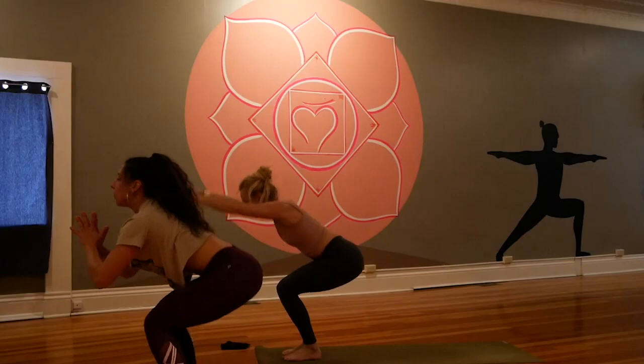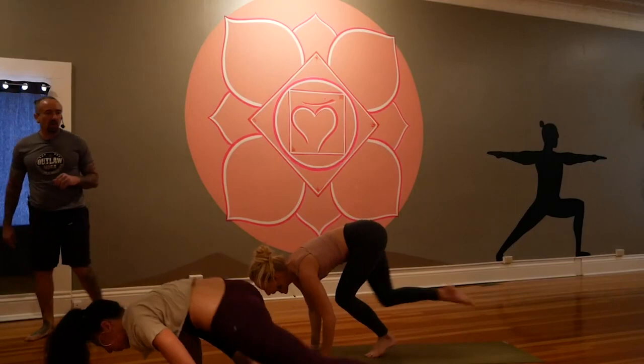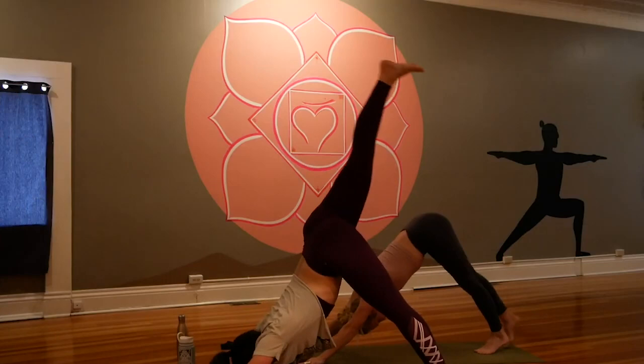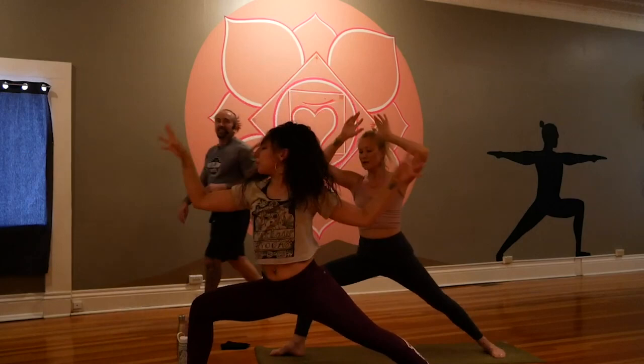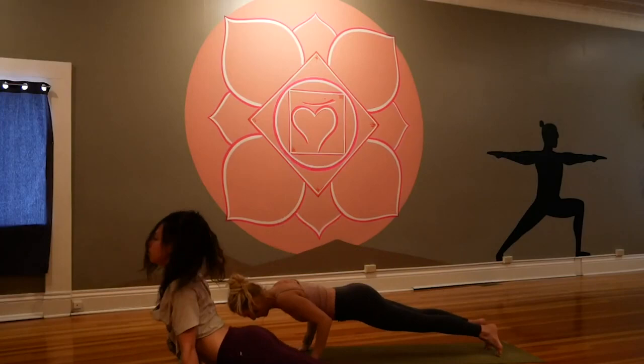Utkatasana, sink low. Forward fold, halfway, crow — plant and when you're ready, flow. Low plank, up dog, and down. One more trip through — right side lift it high, squeeze and step, reach high, crescent, warrior two, reverse. Side plank — left arm down, right arm high, sweep it up and open, breathe in, flow low breathe out, up and down. Big finish — left side, lunge, crescent, warrior two, reverse.